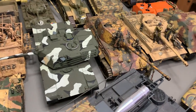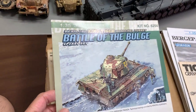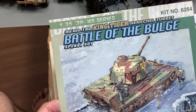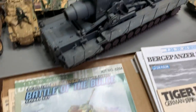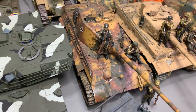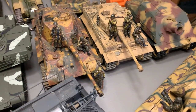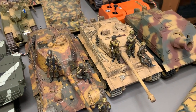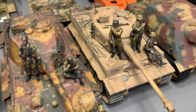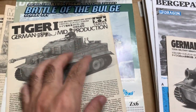Moving on, this is of course the popular King Tiger, and this is Dragon's Battle of the Bulge version. It comes with all these figures. Most of these figures you see here, even on the Tiger 1, are from the King Tiger set. So this is the Tiger 1 — it's a mid-production by Tamiya.